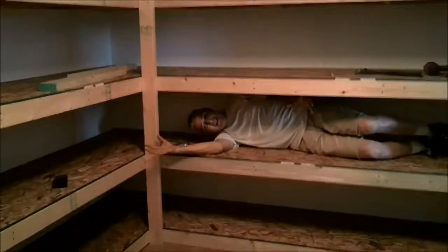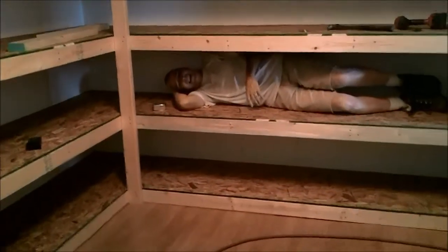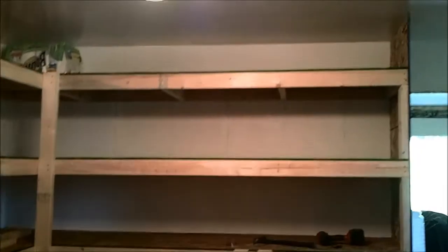Oh, you too. Here we are — this is the finished product. Let me just get back far enough so that you can see. It's an Ecuadorian teenager. See, they're getting one on the bottom — one, two, three, four. They can put their rucksacks on the top. So we got eight.